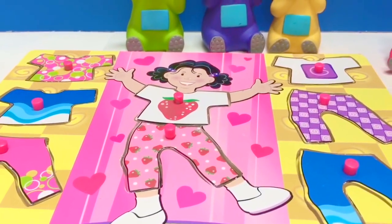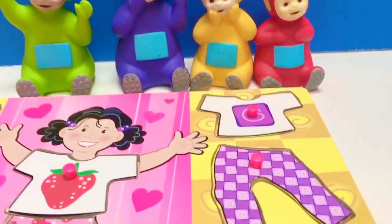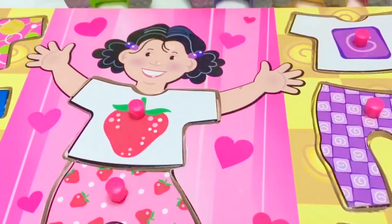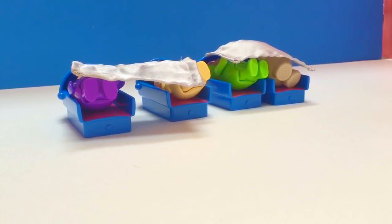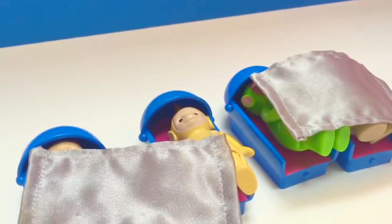Good job, Teletubbies, and thank you for coming to Tiny Treasures. Please subscribe to our videos. Goodbye! Come to Tiny Treasures today — they show you Maka Paka and the Teletubbies.